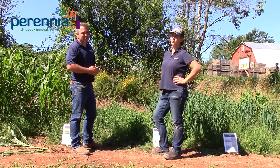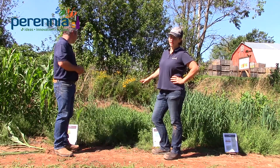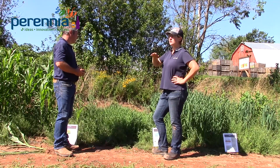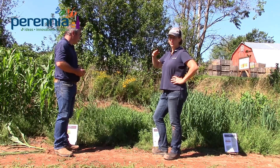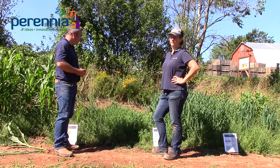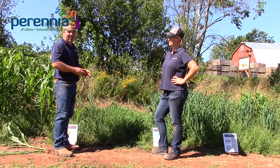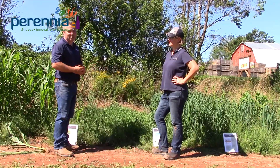An important thing to note about rye is that it is allelopathic, so it does an excellent job of choking out weeds while it's growing. But when you incorporate it the following spring, it's best to wait a week — sometimes up to two weeks for more sensitive crops — before you plant, because the allelopathy of the rye can reduce your cash crop growth. That allelopathy can also work for you: a lot of strawberry growers are after that rye straw because it gives them some weed control they weren't expecting from the straw.